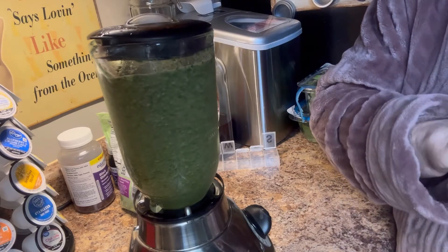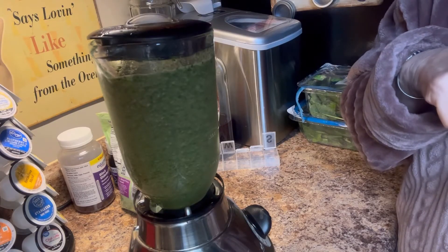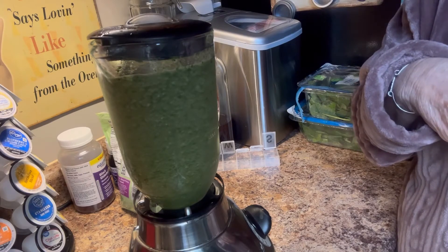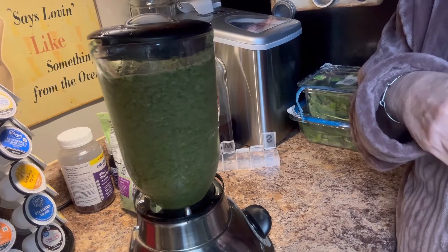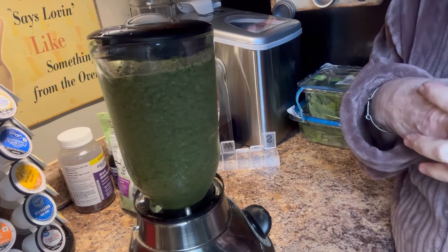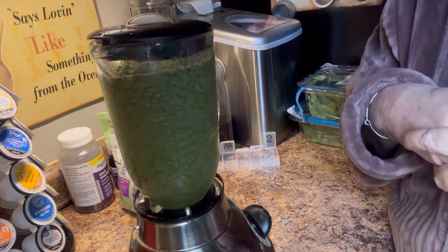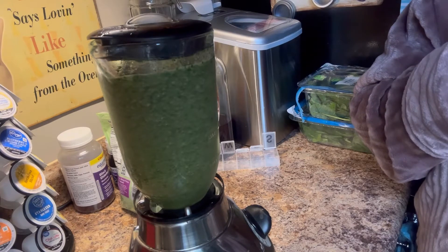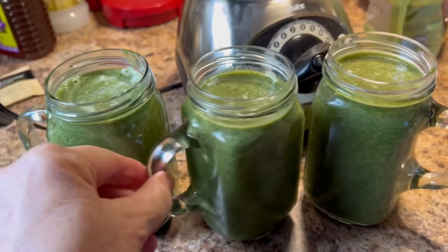I'll be showing y'all some of those in the future. I bet you could puree that cantaloupe with something and make a sorbet — we'll play with some of those. I'll try to give y'all some more ideas for those of you wanting to try something a little bit more healthy. Y'all make you a green smoothie. Green drinks are good for you. Y'all be blessed, stay warm, we love you, Jesus loves you more. Don't forget to say your prayers, and we'll see y'all in the next video. Just in case you're wondering, it's three pint glasses — I'm gonna pop two in the freezer.